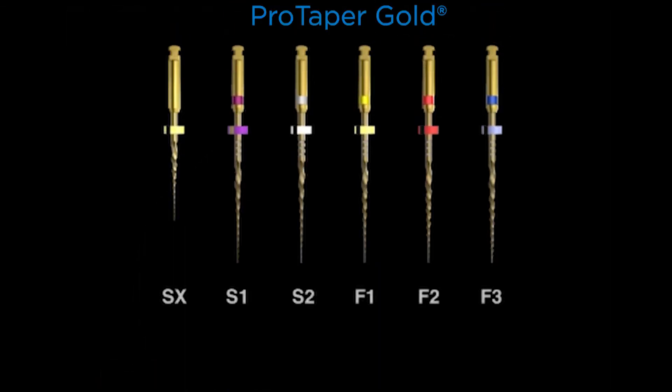Let's look at the family of instruments. You can see if you divide it right down the middle, there are three shapers — SX, Shaper 1, and Shaper 2 — and there are three finishers, Finisher 1, 2, and 3. There are actually two more instruments not shown: the F4 and the F5. The F4 is a 40-06 and the F5 is a 50-05. I'm showing the ones that are actually utilized the most internationally by a vast number of dentists.